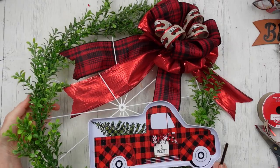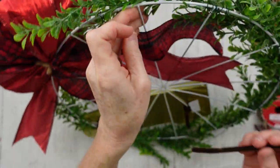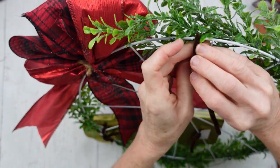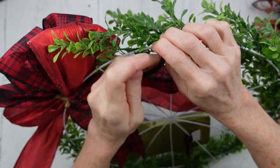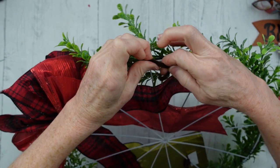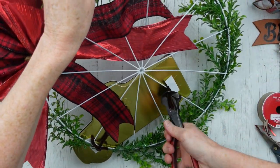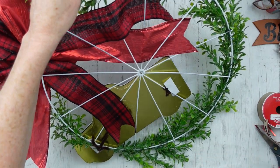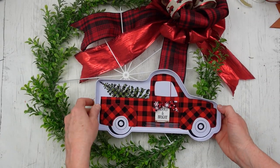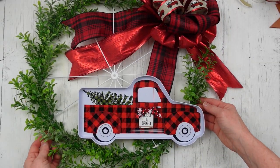Now we need a hanger. We're going to flip it over and use another little piece of pipe cleaner — I ran out of white so that's why I'm using the brown. Just wrap it and twist it around there, then move over just a little bit on the other side of that spoke and wrap it again. Now you have a little hanger hidden behind the greenery. Go ahead and trim off any extra wire to keep it from scratching up your wall or door wherever you're going to put it. And there you go.